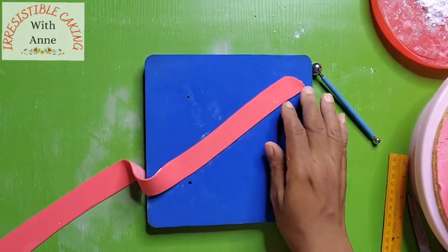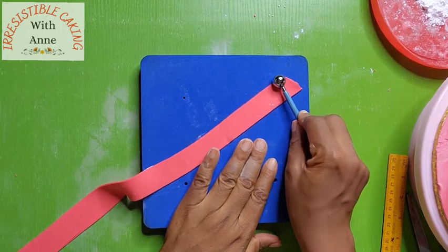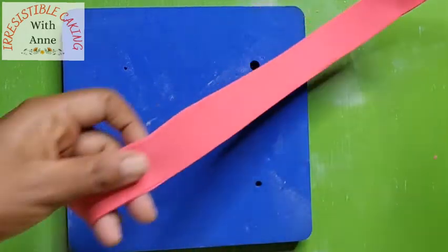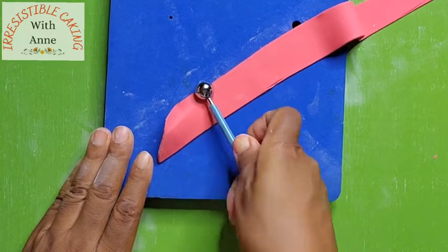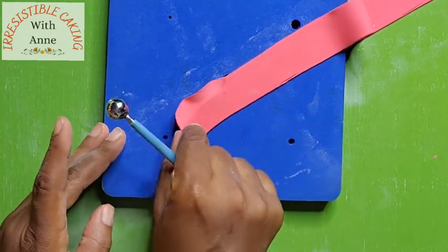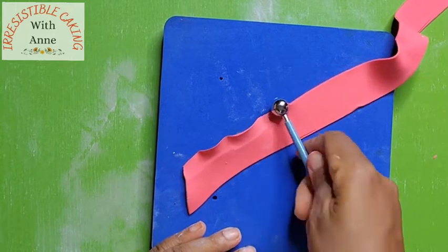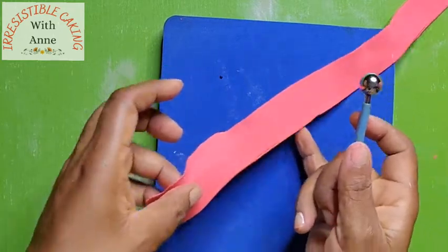So I'm picking up the first strip, and with my ball tool I will just go to the edges and frill. You can see that as you frill, the edges will start to coil up. Make sure you go all around the edge until it's coiling up nicely.